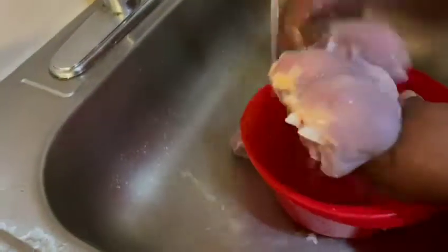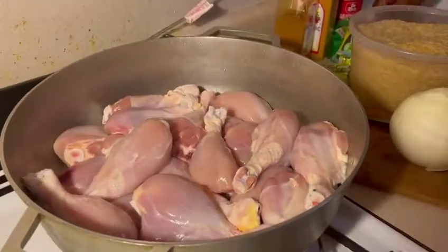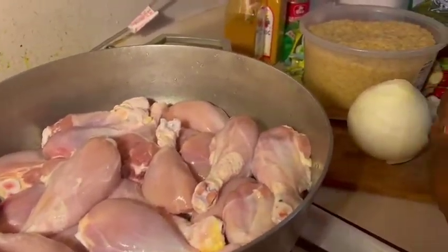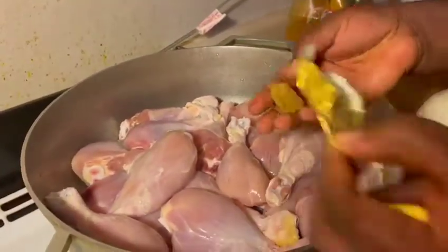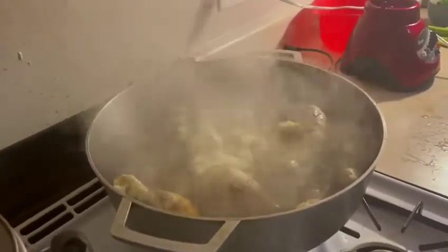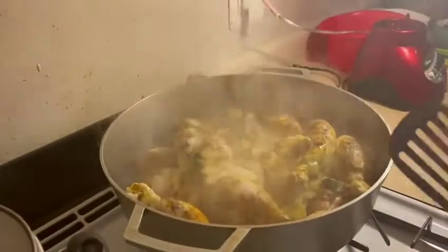I put the chicken into the pot and add my seasoning cubes for chicken. This seasoning cube is meant just to season your chicken — I use two of the seasoning cubes.